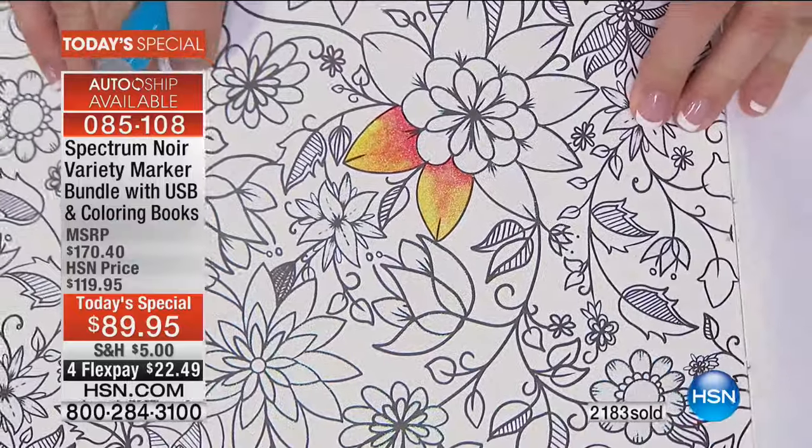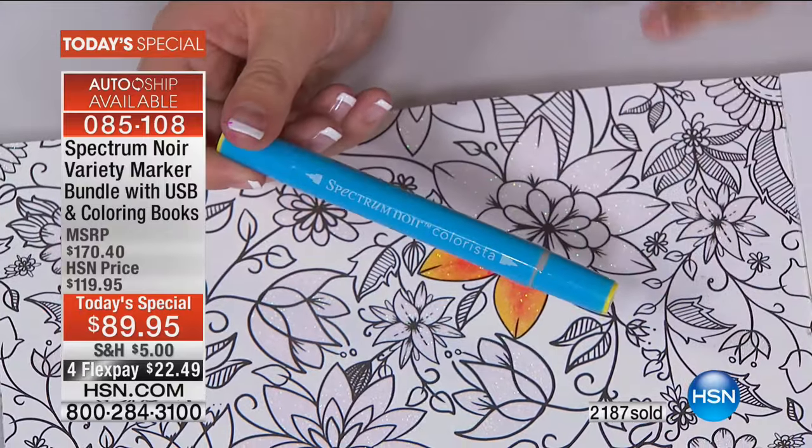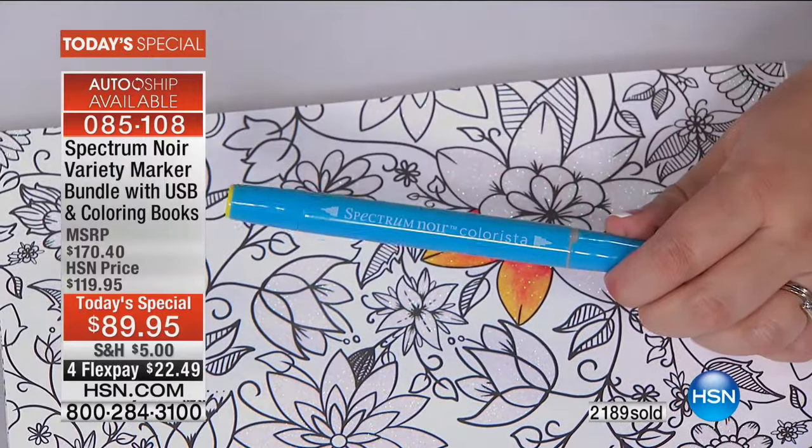How do you take it onto that next level? This is how — you can blend different colors onto different surfaces. I'm working with the glitter, and we've also got the foil effect ones, all using these special pens. These are the Colorista markers, and that's the first thing I wanted to talk about.